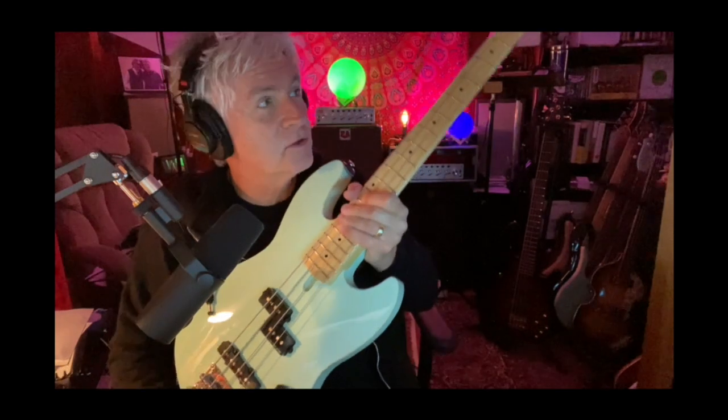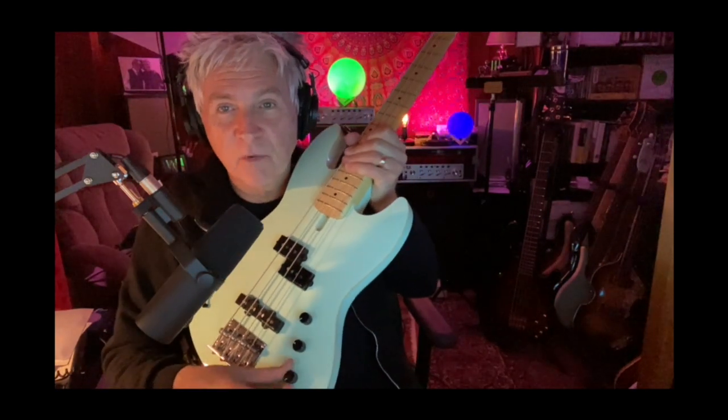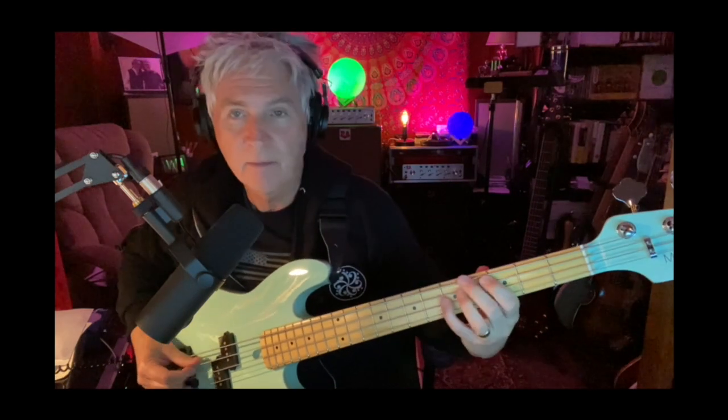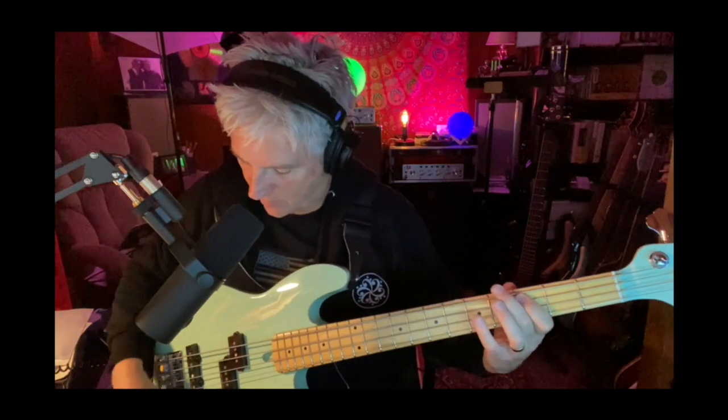All right, with your tone all the way up — tone all the way up — let's bring it back a little bit. Actually, let's do it all the way back. That's all the way; let's do about... so this is with the tone rolled off just a little bit.